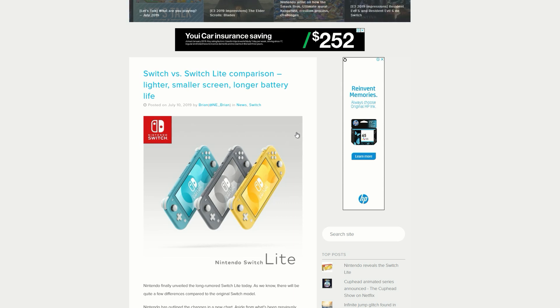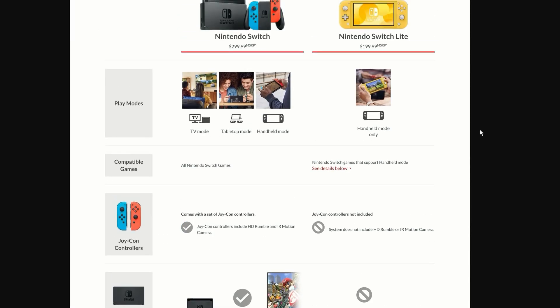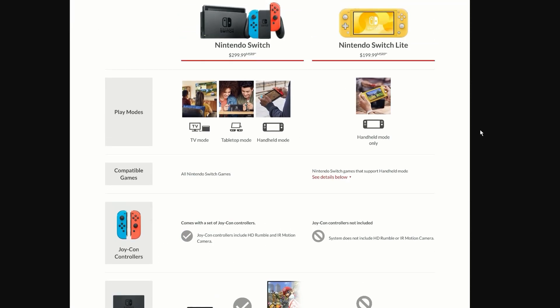The first thing I want to show you guys is of course it's lighter, it's got a smaller screen, and it's got a longer battery life. To go through all the details of this switch and see what the differences are — on the left you can see the Nintendo Switch and on the right the new Switch Light.